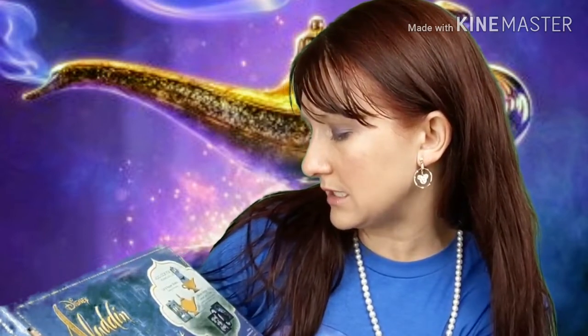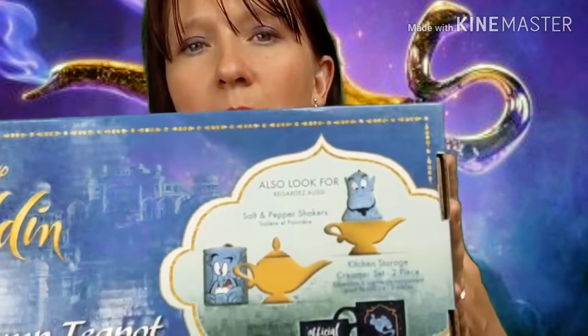Isn't it everything you could ever wish for in a teapot? It is like the most awesome teapot of all time. I've been dying to open this. Seriously. It's the Genie's Lamp teapot from Disney's Aladdin, and if you look on the back it says: also look for salt and pepper shakers, kitchen storage creamer set two-piece, and a heat reveal mug that holds 20 ounces. These are all the new Aladdin Genie basically themed pieces and they're actually off of the original Genie — Robin Williams. If you haven't seen my review for Aladdin the movie, check it out — it was actually a pretty amazing movie and I had a lot I wanted to share.